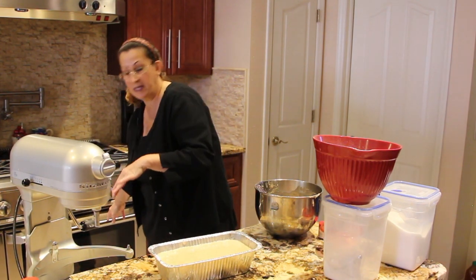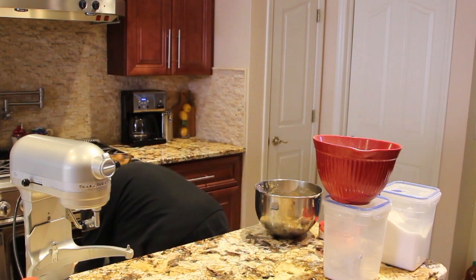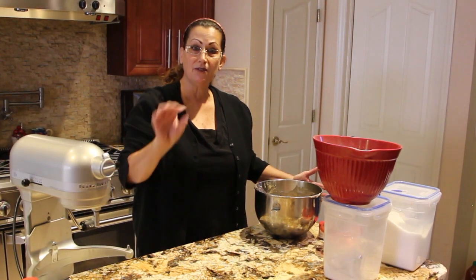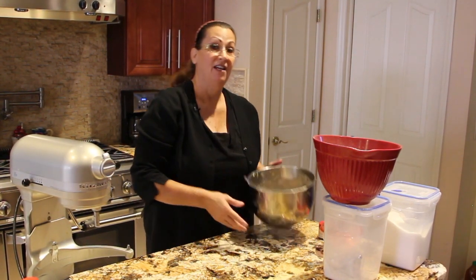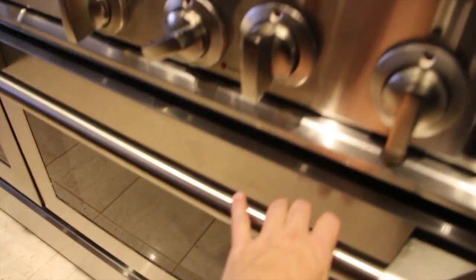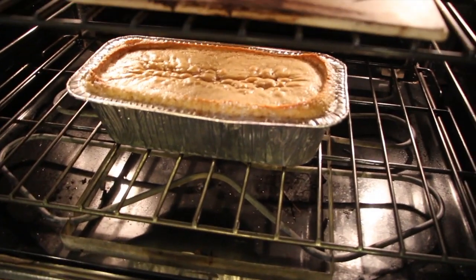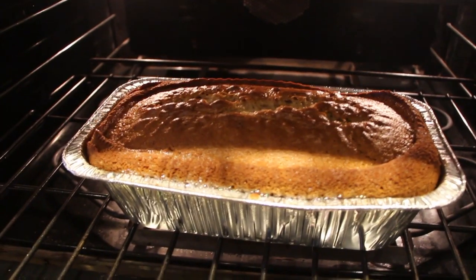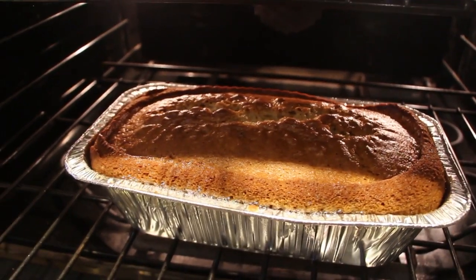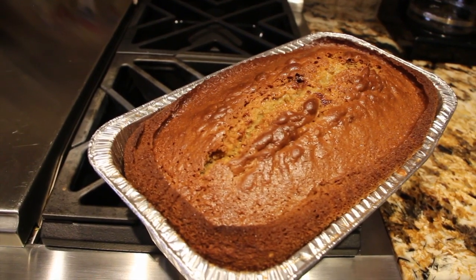My oven is ready so now I'll place it in. And like I said, 35 to 40 minutes or until a toothpick comes out nice and clean. I'll check on my applesauce bread — oh look at how good that looks! Almost there, this bread is really looking good so I'll stick a toothpick in it. Couple more minutes, it's not ready yet.